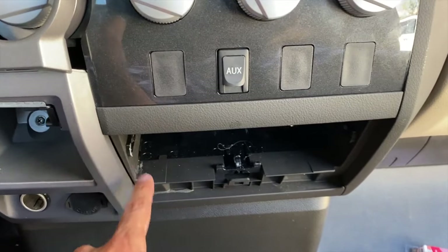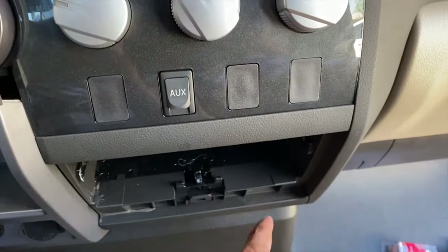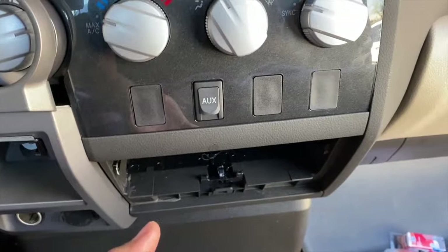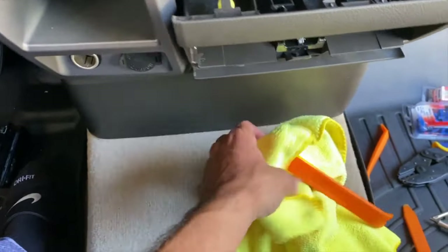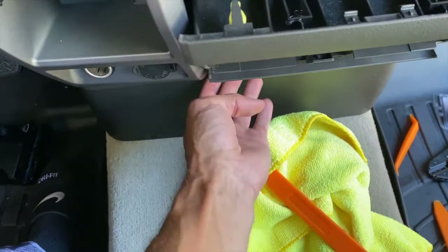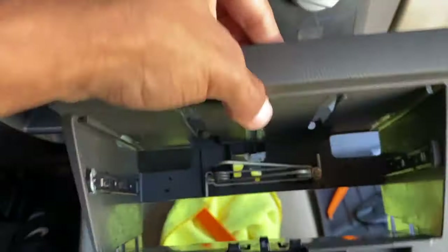Now that we have the four screws out, we're going to pull at each corner because there are four yellow clips, then pull out this entire assembly. I actually pulled it from the bottom and used a trim tool with a microfiber so I don't damage anything, and it came undone pretty quickly. This entire piece can just come out — set it to the side.